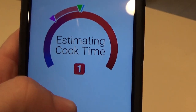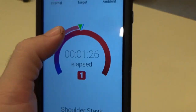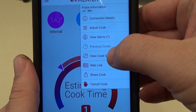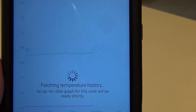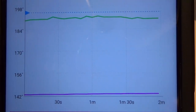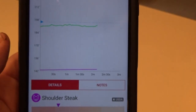That's probe two - I've got to stay here on probe one. I know there's a graph somewhere. View cook graph. So this is probably going to look just like a dot - I just put it in maybe two minutes ago. Oh, there it is. So that yellowish-orange line is the ambient temp. That blue line down below is my shoulder temp. I have a long way to go to hit my target of 195. Pretty cool.